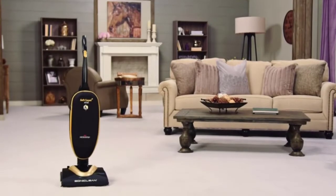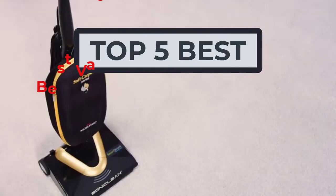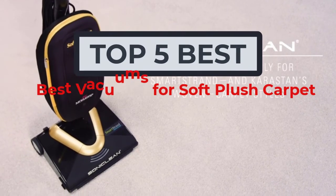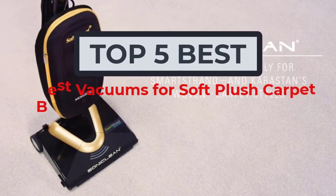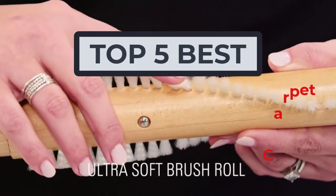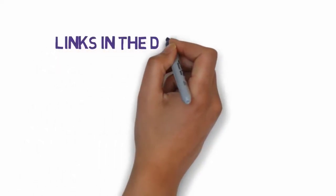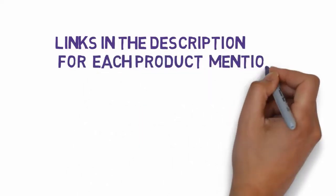Hi, welcome to my video. Today I will help you choose the five best vacuums for soft plush carpet on the market. I have made this list based on my personal research, rating them on price, quality, and more. Links are included in the description, so make sure you check those out to see which one fits your budget.